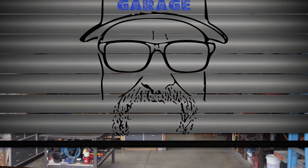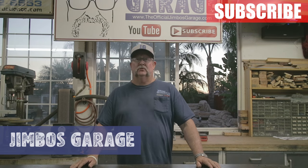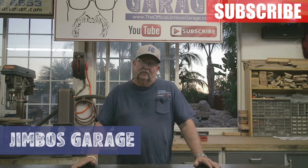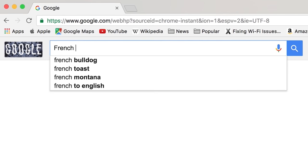Welcome to Jimbo's garage. Good afternoon everyone, welcome back. One of my wife's friends called and asked if I might be interested in making her a French drying rack, and I said sure, I'd be glad to.